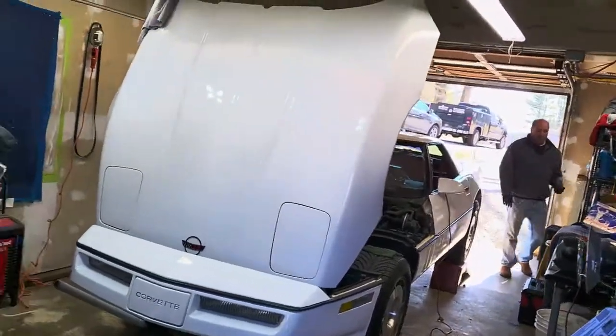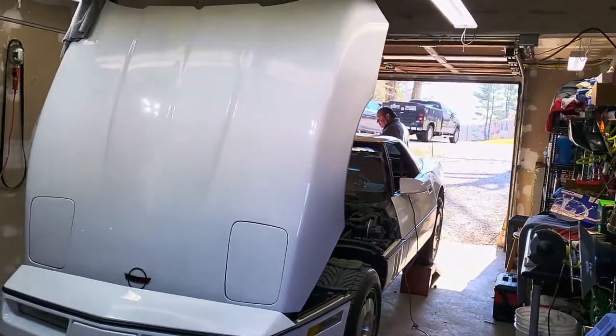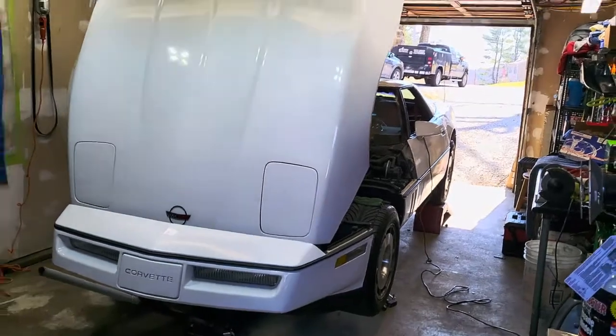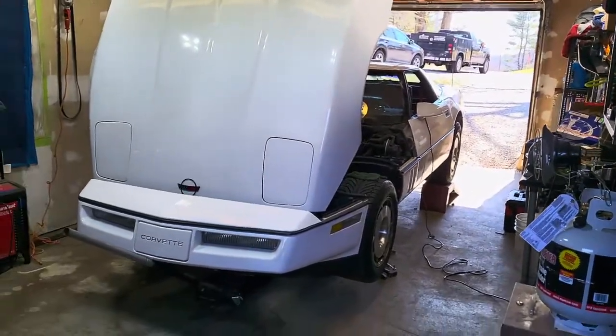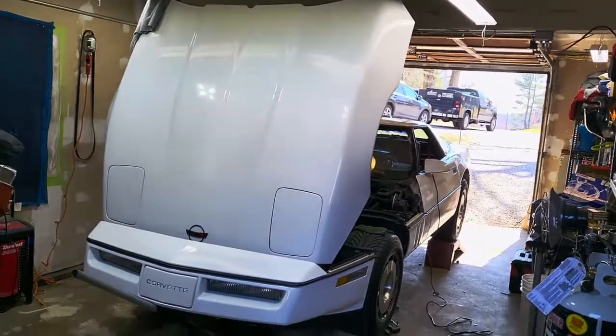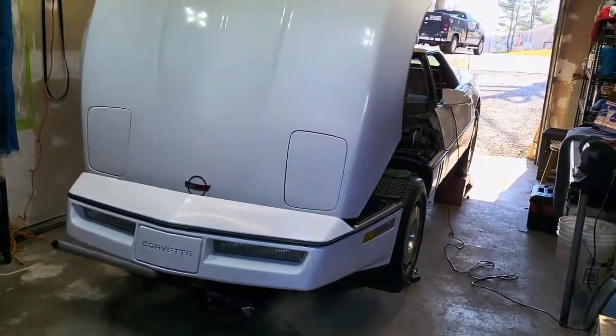All right, well here we go. We're back. We're working on Louie's '86 Corvette here. We had a lot of problems with the shifter cable on his, so we're about to change it. I was looking around on Facebook because we couldn't figure it out — we're having a hard time figuring out how to change this cable, so I'm gonna make a quick video and show some of the highlights of it.